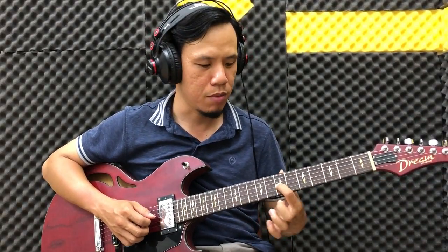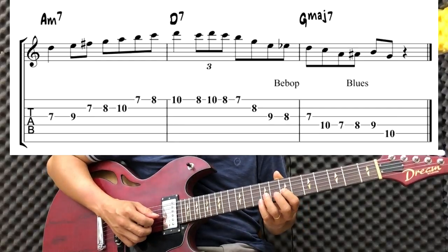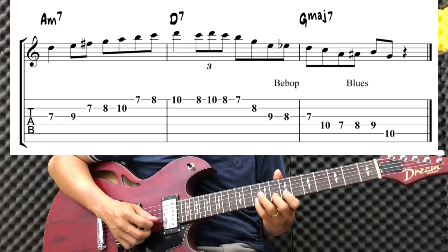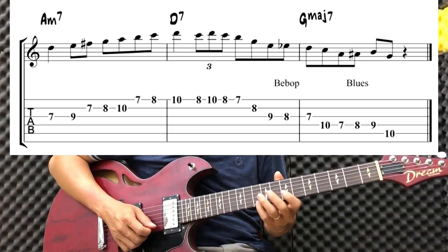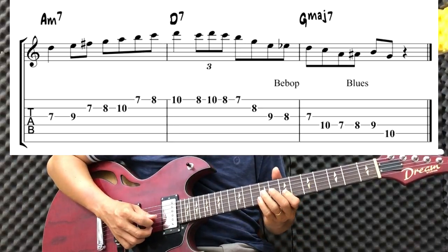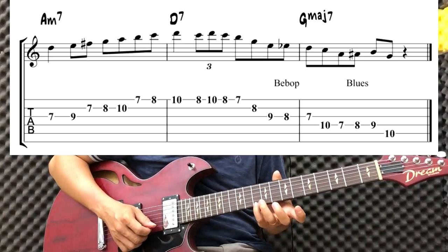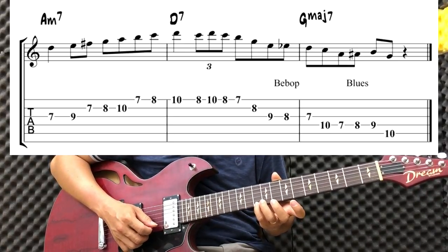Đầu tiên các bạn thấy là ở nhịp 1, chúng ta đánh vô ngang số 7. Sau đó các nốt móc đơn, chúng ta đánh chín. Các bạn thấy là nó giống như một cái scale thôi.